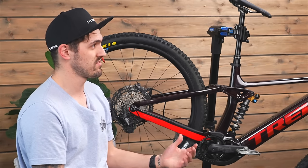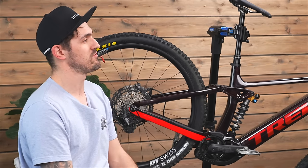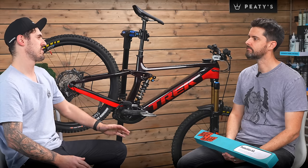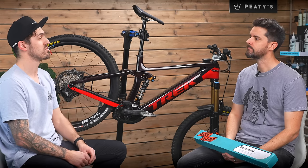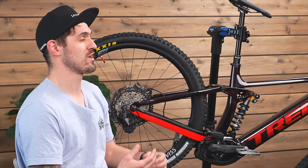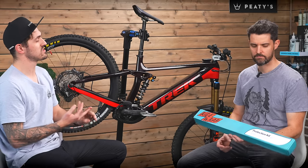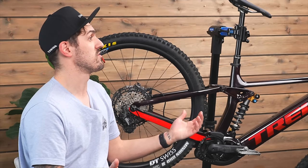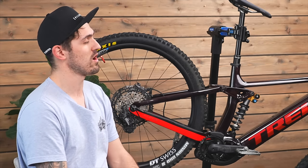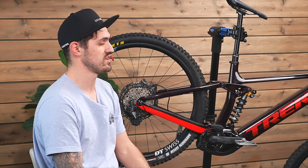We just released our RideWrap branded film - our very own. We made that because we found automotive film from different brands just wasn't quite getting what we wanted. The RideWrap film is a thicker product, giving more durability. It still has self-healing properties, so all those tiny little scuff marks and scratches kind of disappear - they never happened. It's super hydrophobic as well, so it should make cleaning your bike much, much easier.